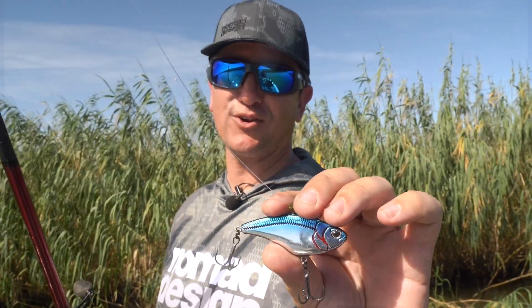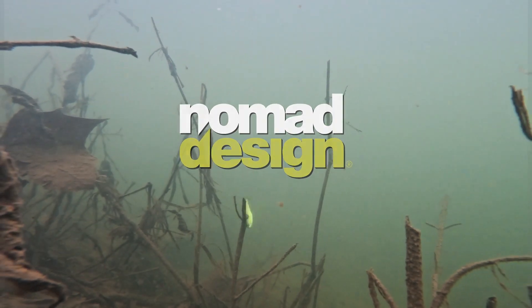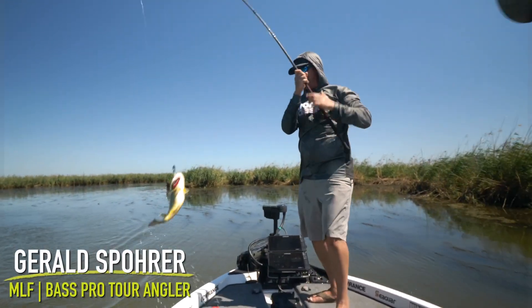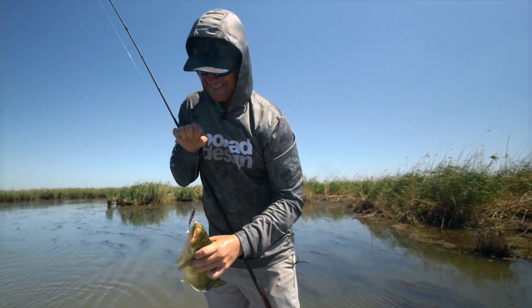I guarantee you've never seen a lipless crank that fishes like this. I'm going to show you three lipless crankbaits that will take your lipless game to the next level. You've never seen a lipless quite like these.